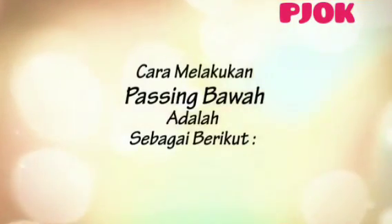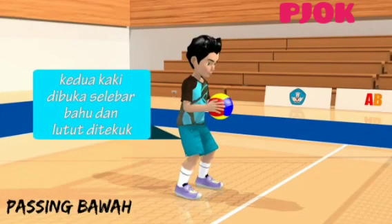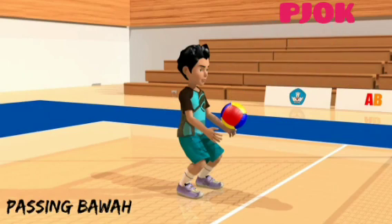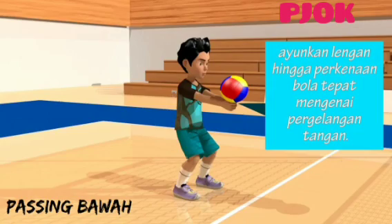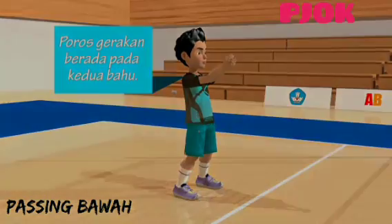Cara melakukan servis bawah adalah sebagai berikut. Satu, berdiri dengan kedua kaki dibuka lebar dan lutut sedikit ditekuk, sambil memegang bola. Dua, pantulkan bola ke lantai. Tiga, saat bola memantul dan melambung setinggi kepala, rapat dan luruskan kedua lengan di depan badan hingga kedua lengan sejajar. Ayunkan lengan hingga perkenaan bola tepat mengenai pergelangan tangan. Lima, poros gerakan berada pada kedua bahu.